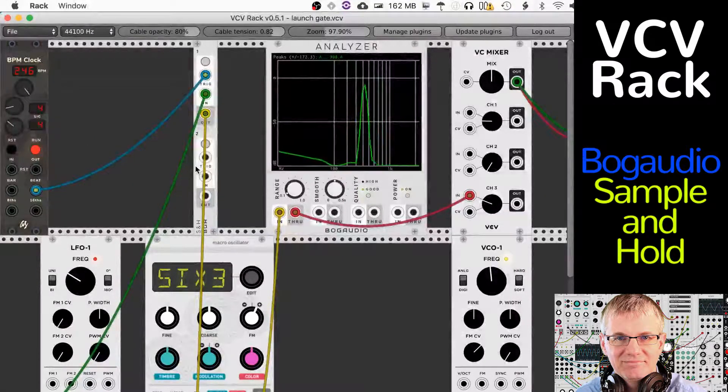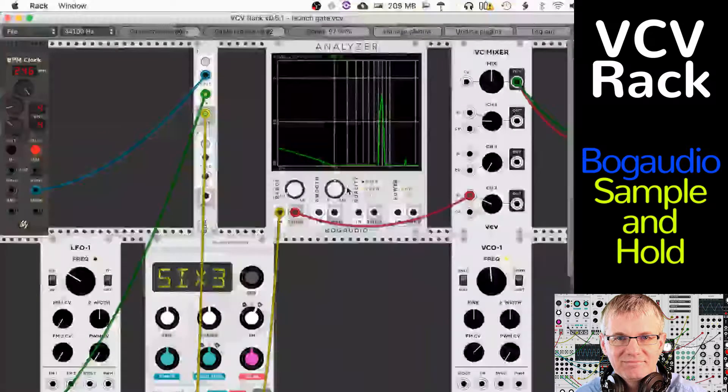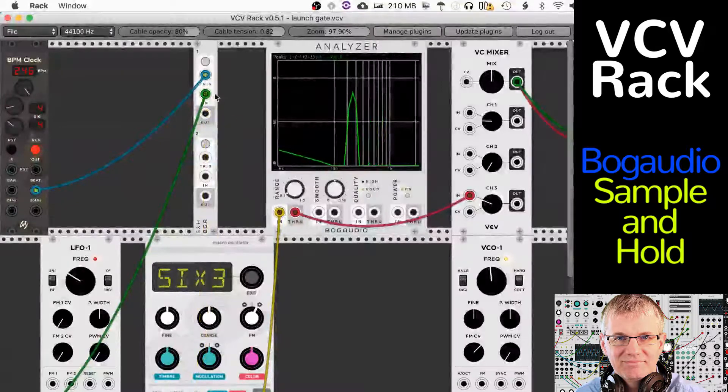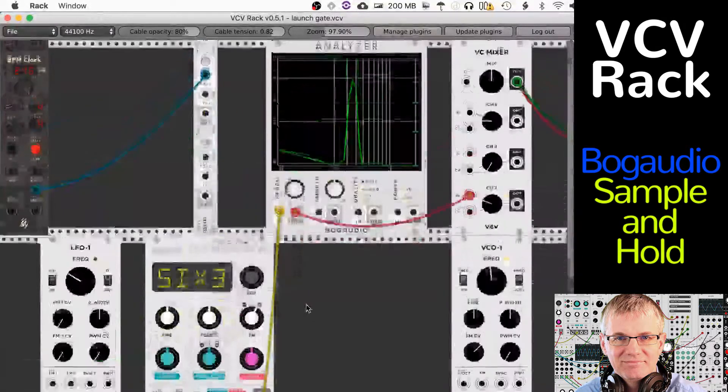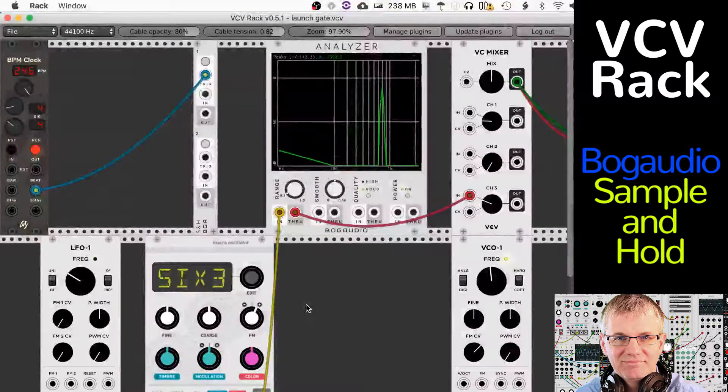If I wasn't using Sample & Hold, this is what I would get. You'll see it's just a slow glissando up and down through the frequency range. I'll put back in our Sample & Hold.